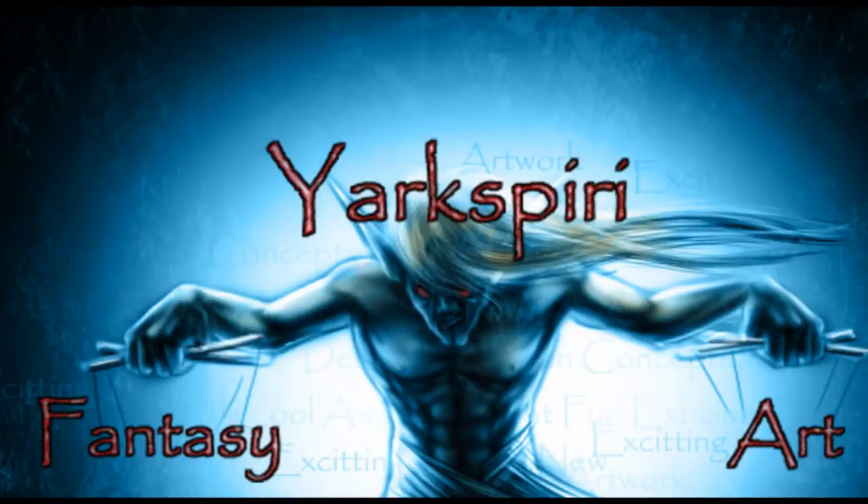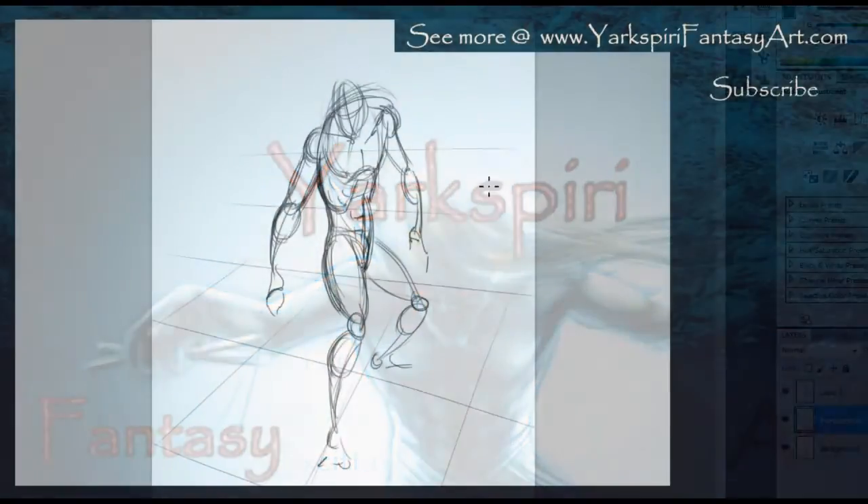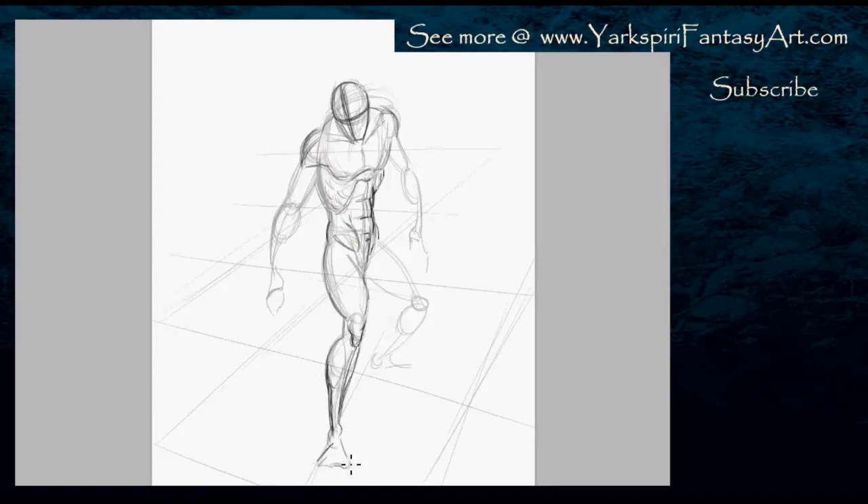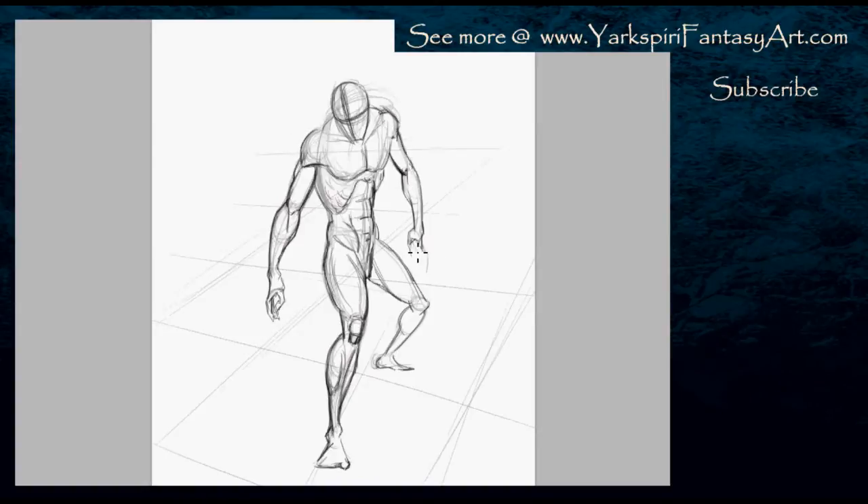Hello everybody, this is Yasmin from Yorkspiryfantasyart.com. Today I am drawing something that is a bit gory, so if you do have a sensitive stomach or constitution I do recommend that you skip this video. It is a style I wanted to try out because I don't normally draw horrendously gory stuff like zombies, or in this case a character whose skin is actually peeled off his ribcage. I wanted to see how far I could take this style because it isn't something I'm familiar with, but it is something I wanted to experiment with for a while.